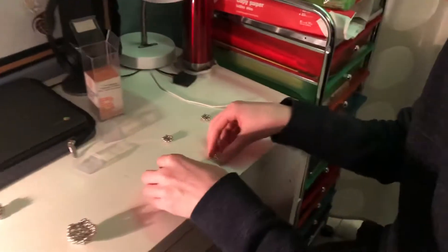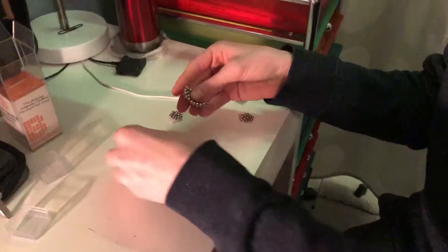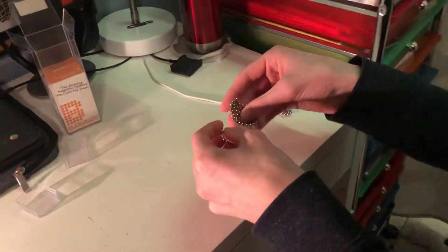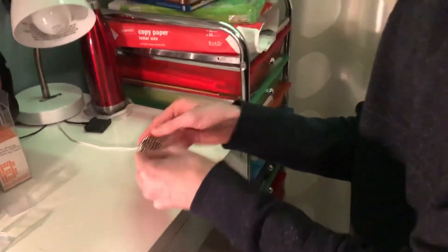This right here is half a magnetic ball. I'm about to make it into a full ball with these right here. What you do is you connect them all together like this, and once you have them all together like that, that's the other half of the ball.